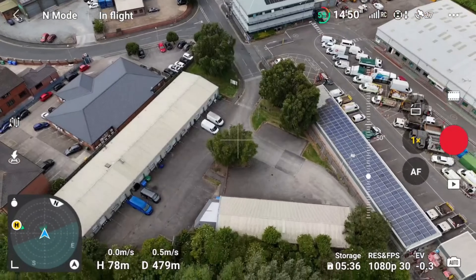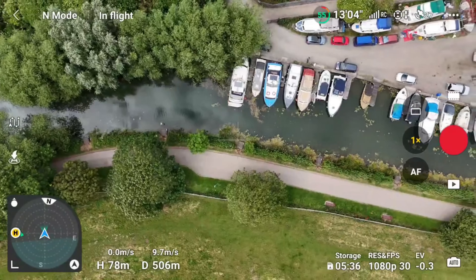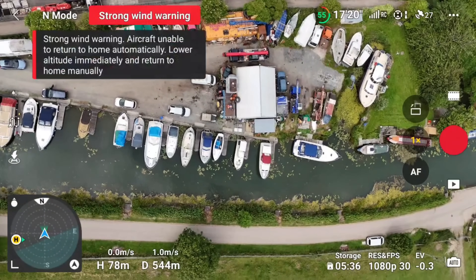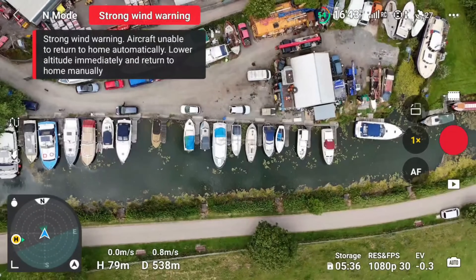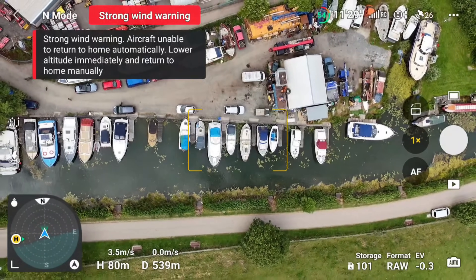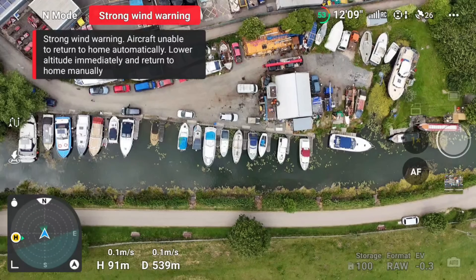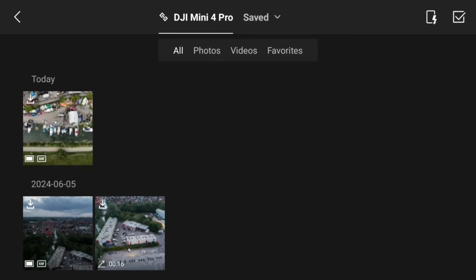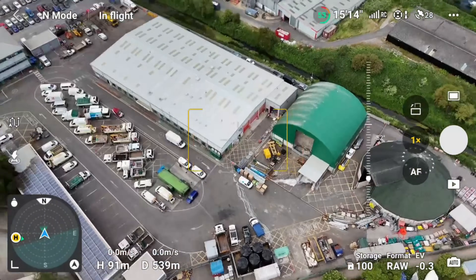Let's take a nice top-down shot. Getting into position — there's a little twitch with the drone. Getting a bit more altitude to try and get as many animals in the shot as possible. We'll take our photo and pop into the gallery. As you can see, it's right there.